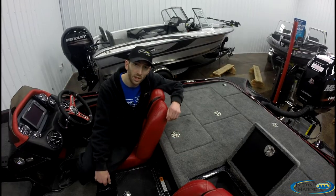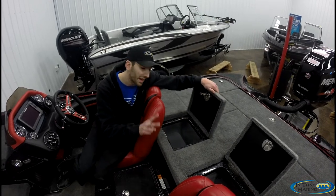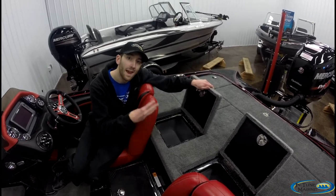For all those big fish you catch, no worries — this Triton comes with 41 gallons of livewell space. It's got two independent livewells, each with an independent aerator pump, recirculation pump, and a pump-out.